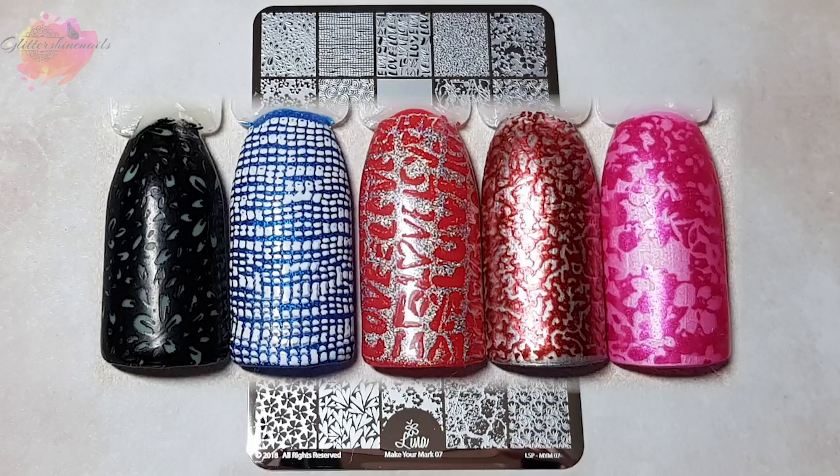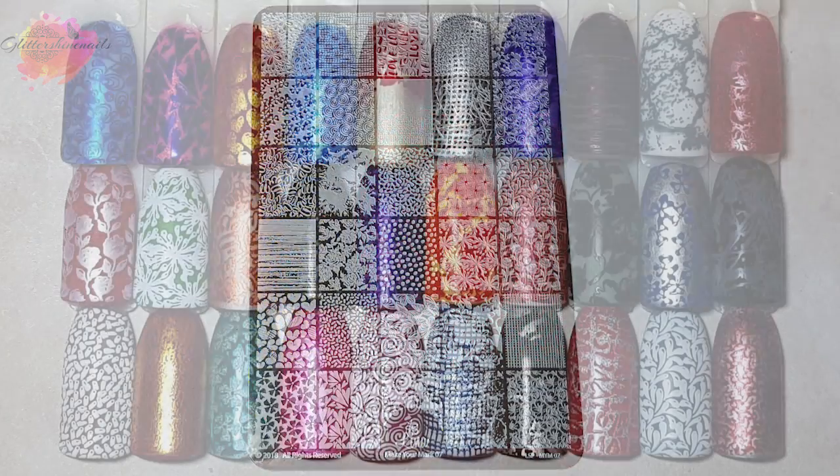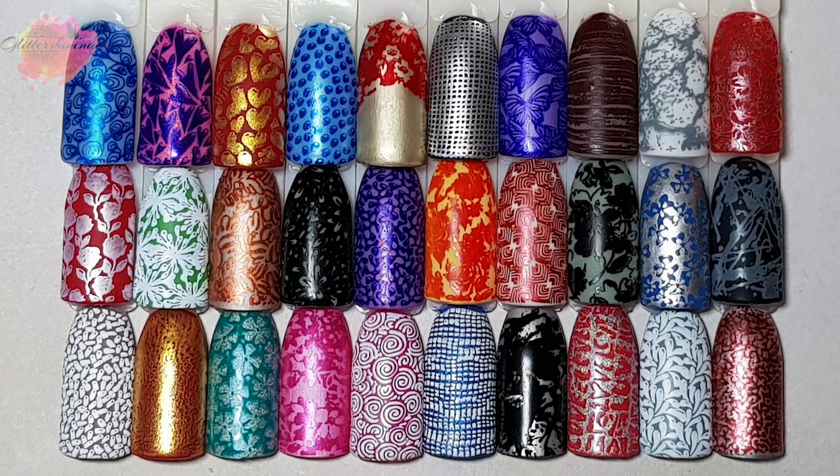For the swatches I've used the same stamper as in the live swatching section, with my normal range of stamping polishes which at the moment are Clear Jelly Stamper, Born Pretty, Nicole Diary, and Hit the Bottle. They are my favourites to use at the moment.